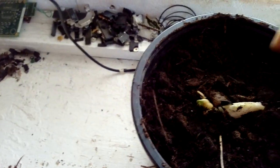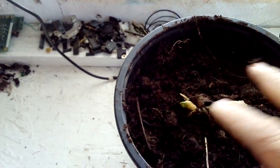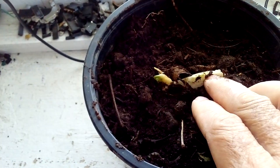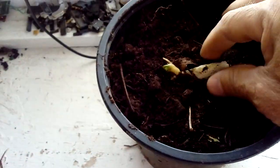Now you can put this in a place with no direct sun — somewhere with shade — and it will keep growing from there because the shoot will feed from the seed, which still has nutrients in it.